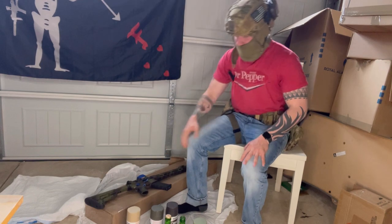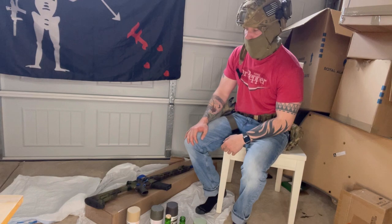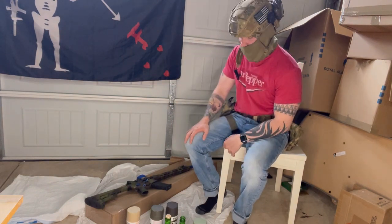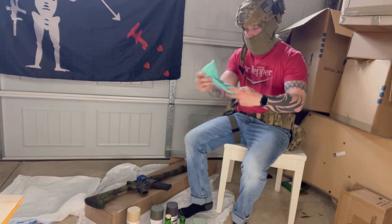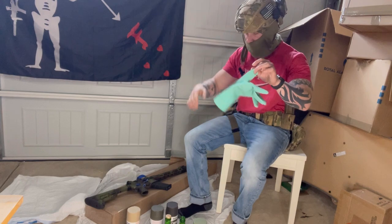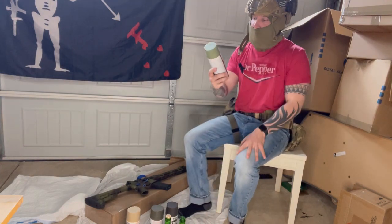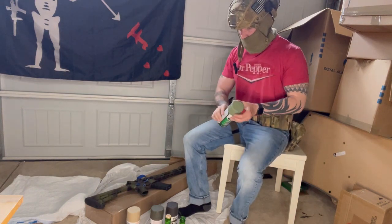Step number four: if you're going to be in a garage because it's raining outside, make sure you have a way to ventilate. I'm going to ventilate this garage as we go. You're going to need a glove for later on when we're adding the stripe pattern.